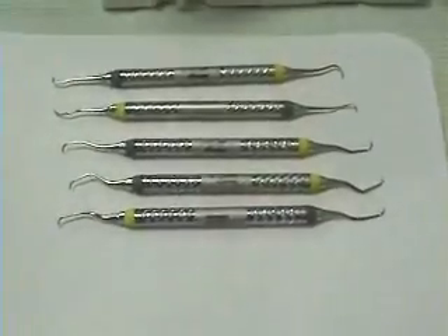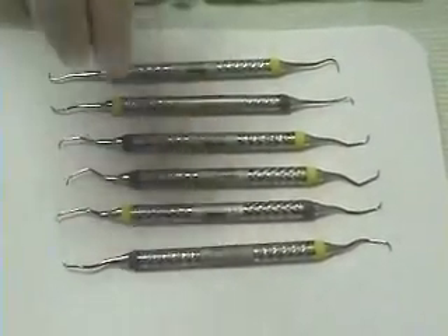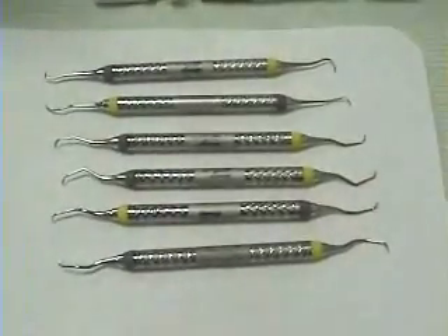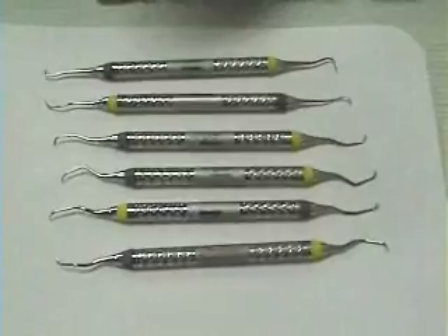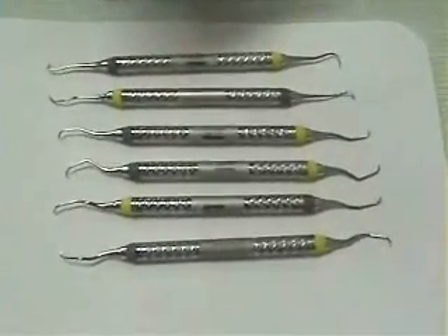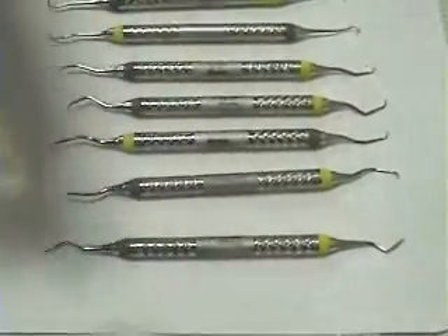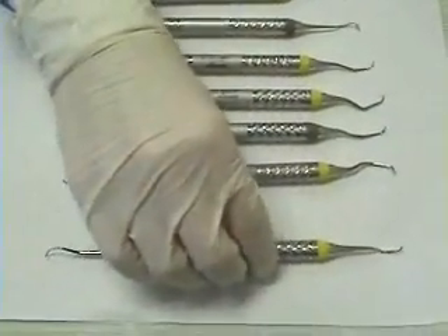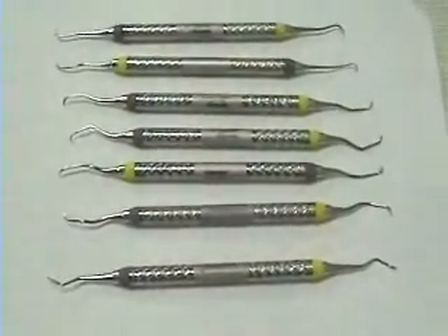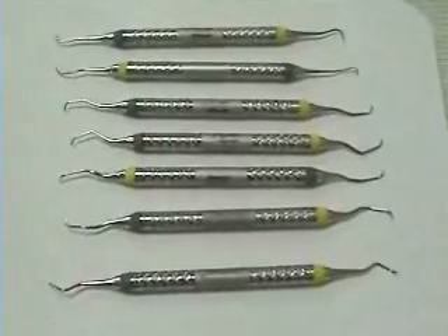The next instrument is the Gracey 13-14, used from the distal line angle into the distal. The last instrument is the Barnard 5-6. It is a universal with two cutting edges on each side. Make sure to review the design characteristics of each of these instruments as you go through this practice session.